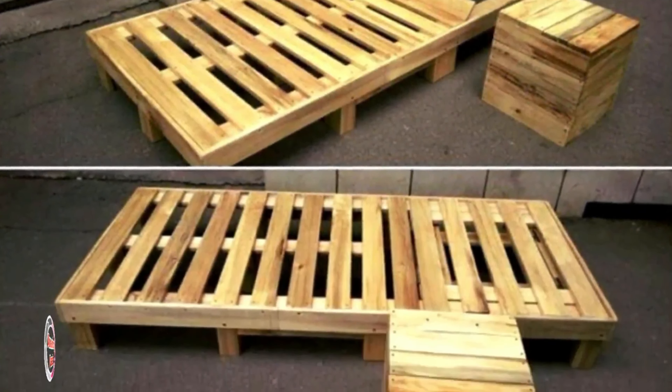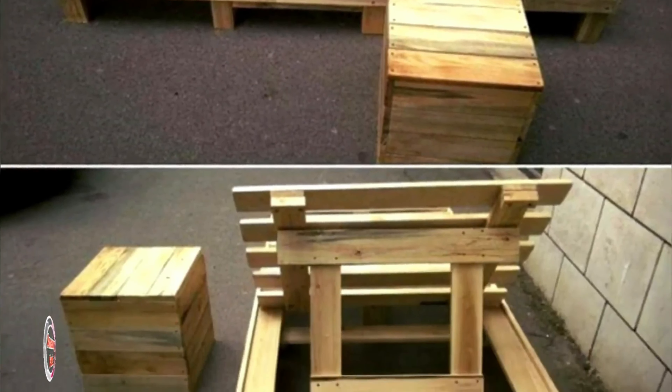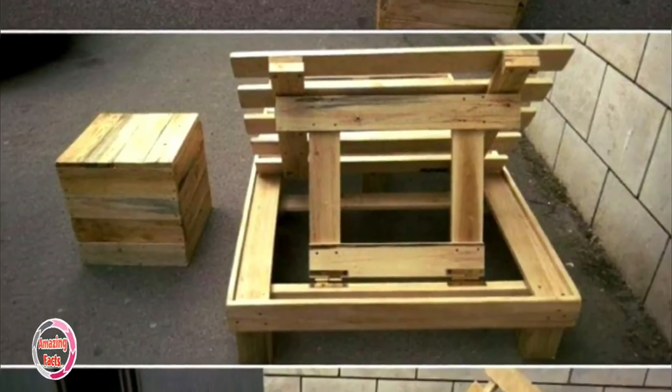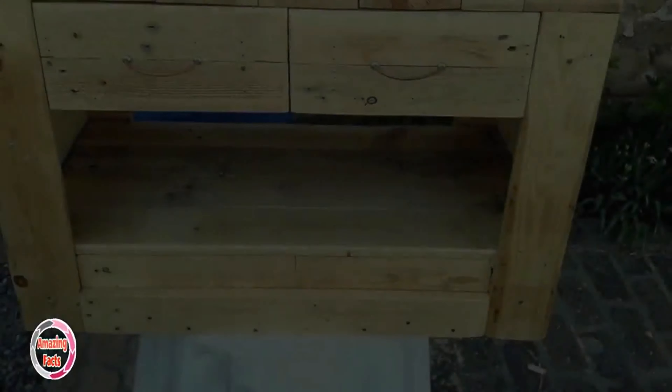To shape up this pallet-made lounge chair, first make a rectangular frame from thick pallet bars, then fill it in using pallet slat pieces. The same slats are used as hinges to support the back at a tilted angle.